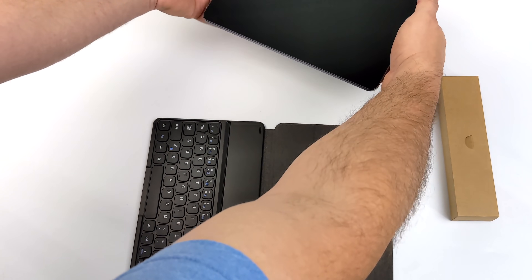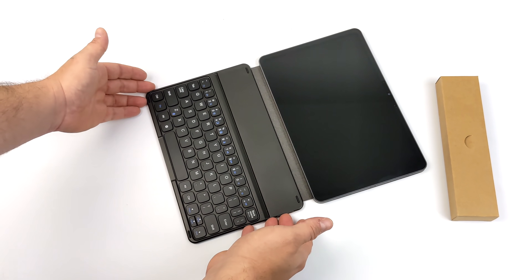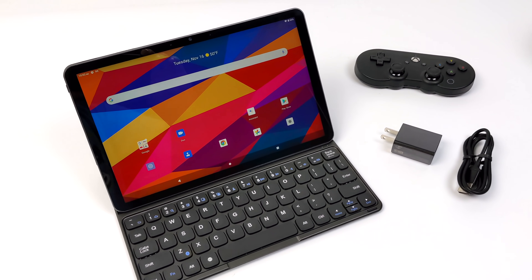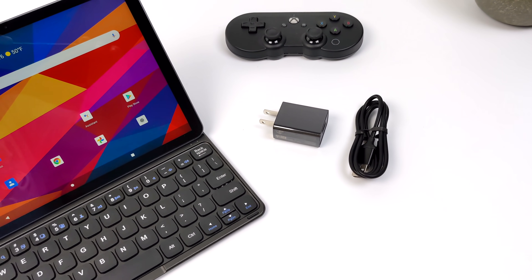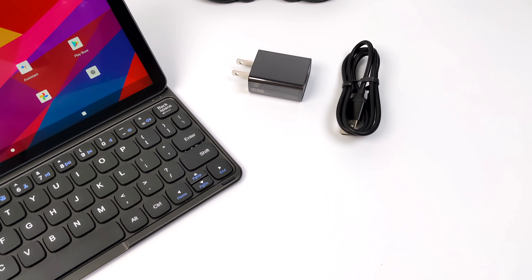The tablet attaches to the back half of this and since we have that folding case it'll protect the screen while we carry it around and it sits upright just like this. Along with the tablet you're also going to get your charger, which is only 5 volt 2.5 amp, and a USB Type-C cable.